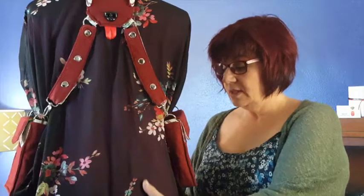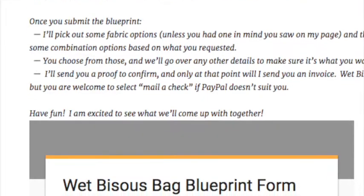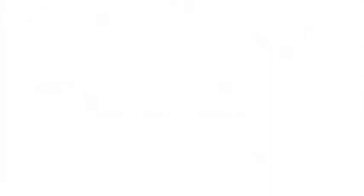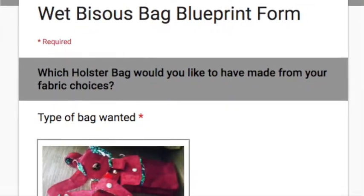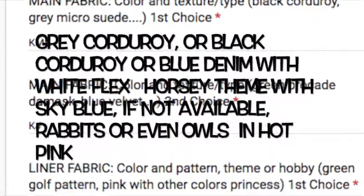They're made one at a time, they're made to order generally. Just go to the design order section at wetbeezoo.com to fill out your own bag blueprint form. There's no obligation, and you'll be able to pick what kind of bag you'd like, choose the type, color, and patterns of fabric you'd like.